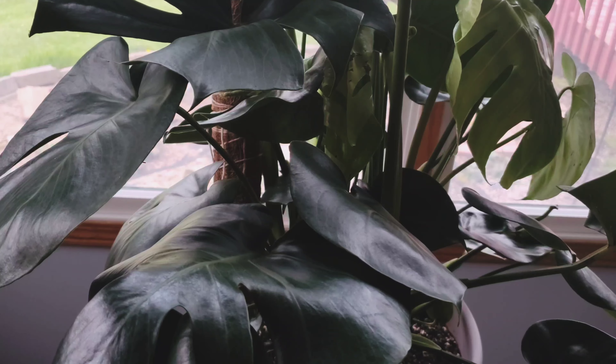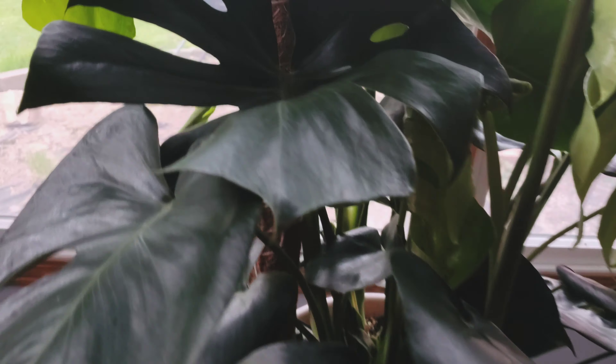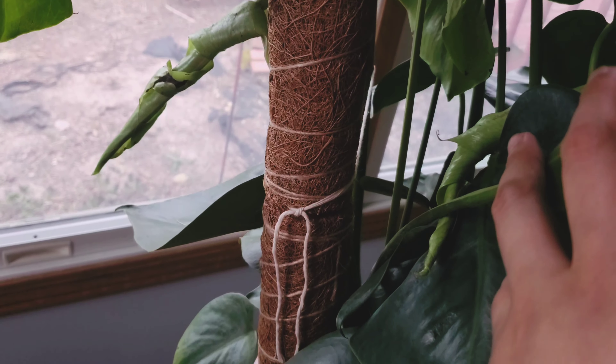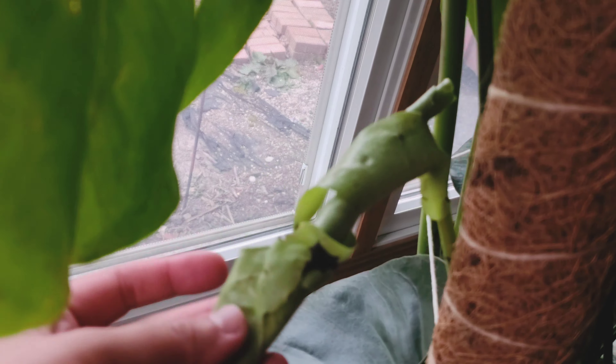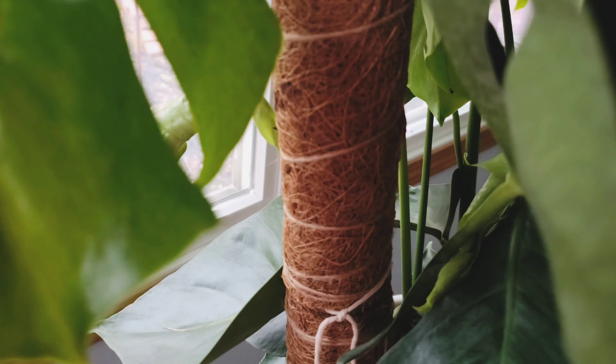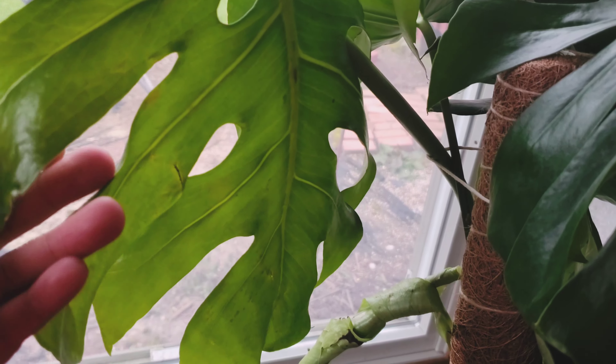Everybody always says to put them across the window for more of an indirect, very bright light. I didn't really want to do that because I wanted her to grow like a monster. An east window only really gets morning light and because of that I wanted to test if she could really survive here. I'm not really loving the moss pole right here, and I did purchase this just for this particular plant.